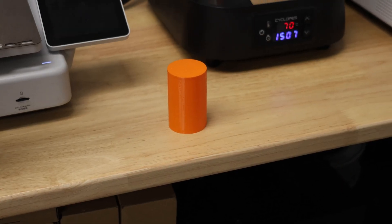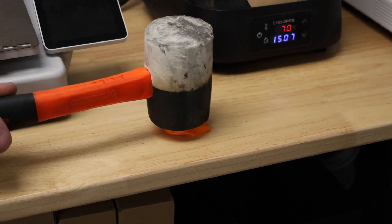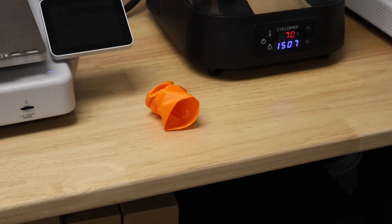We also printed this completely solid cylinder to do a compression test. Okay, so it wasn't completely solid.